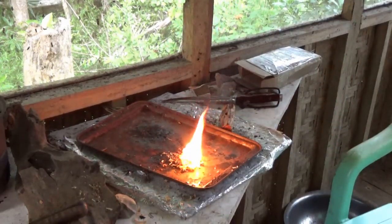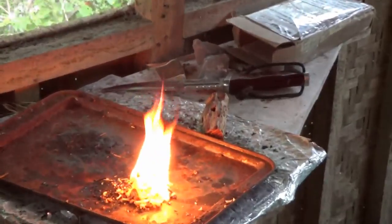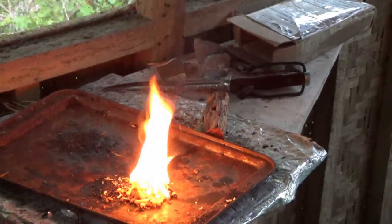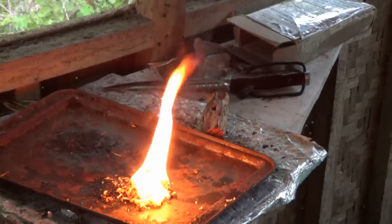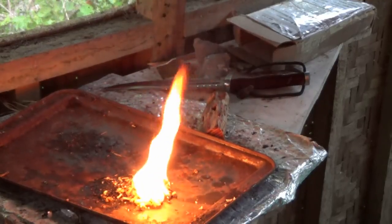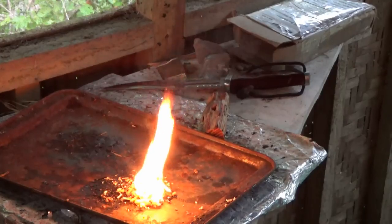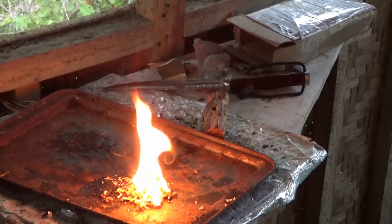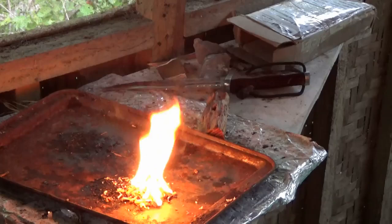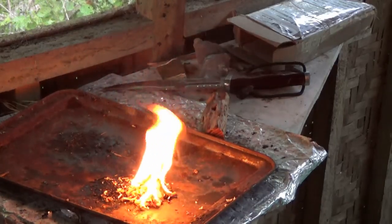It instantly started — thanks, David. Beautiful dense fire — look at that, just roaring instantly. That's beautiful.